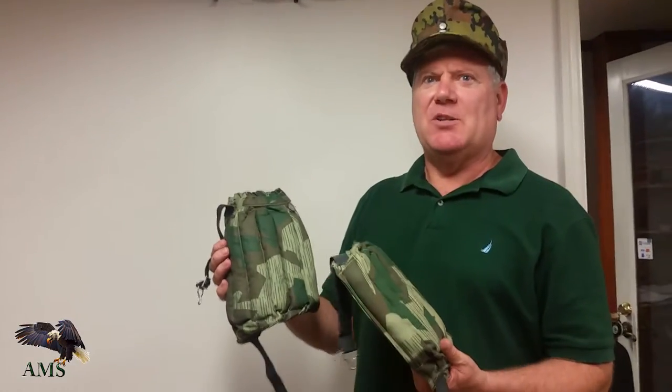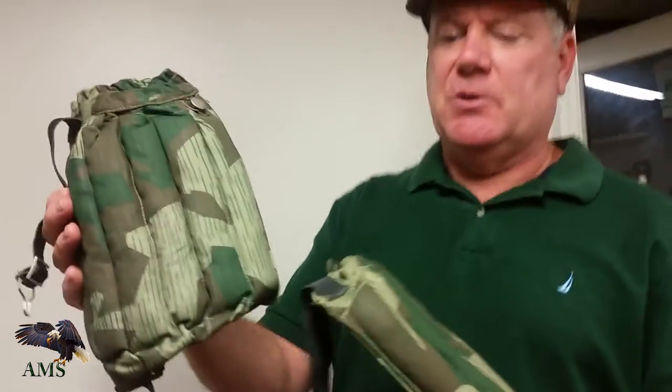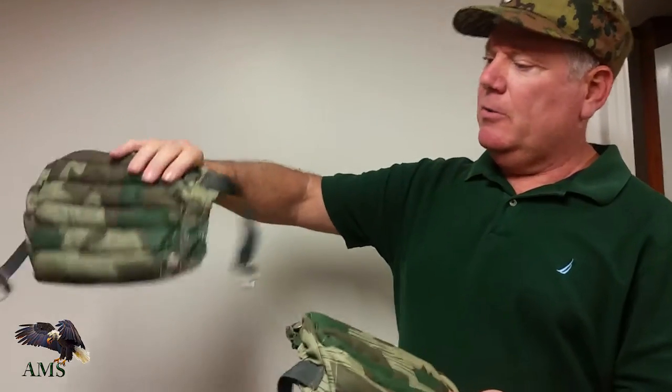Hi, I'm Guy Robles at American Military Supplies. Today, working at German World War II Fallschirmjäger or paratrooper knee pads. These are the splinter pattern. Of course, these are brand new reproductions and they are great.